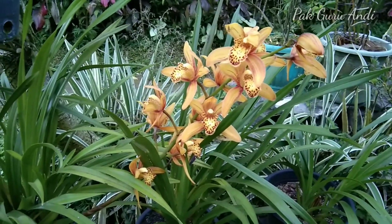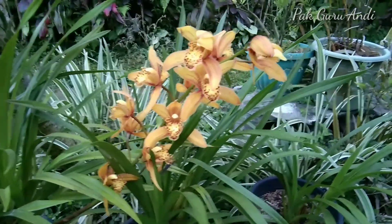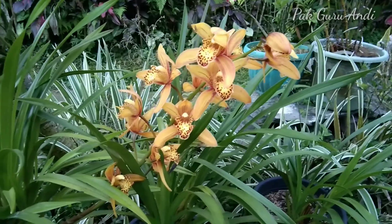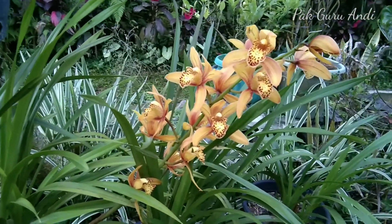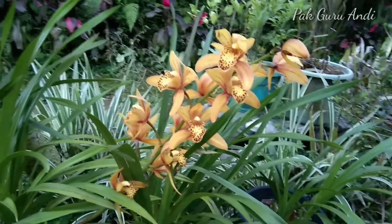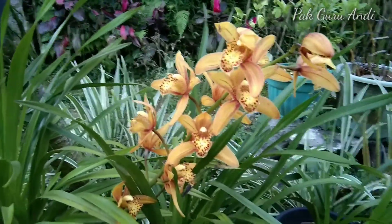Anggrek simidium cendrubi merupakan salah satu varietas anggrek simidium yang memiliki bunga cantik berwarna coklat kemasan kuning oranye dengan totol-totol warna merah pada lipsnya.